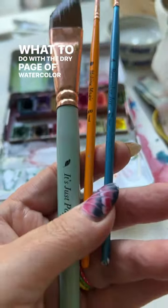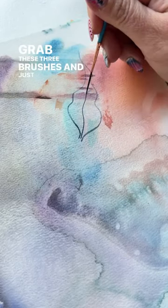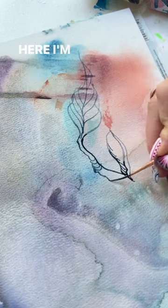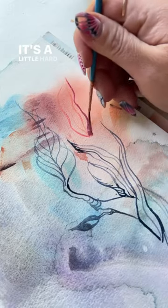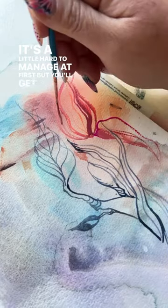What to do with a dry page of watercolor wash. Grab these three brushes and just start sketching. Here I'm using a liner brush and it gives you those whimsical, never-ending, graceful strokes. It's a little hard to manage at first, but you'll get used to it.